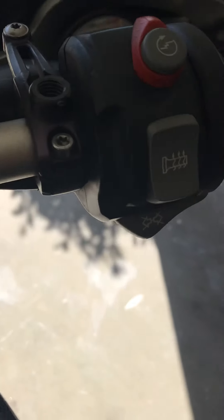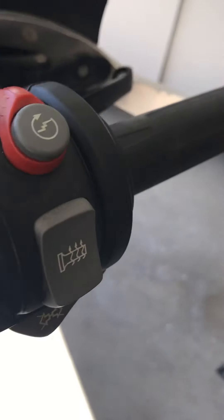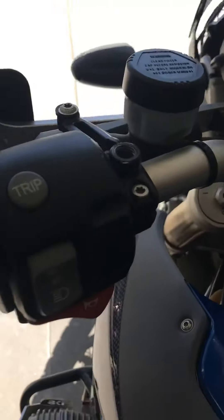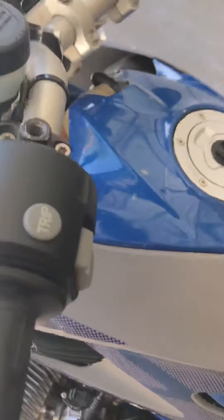One flasher, other flasher, heated grips — and there are the switches. They don't come with heated grips standard.